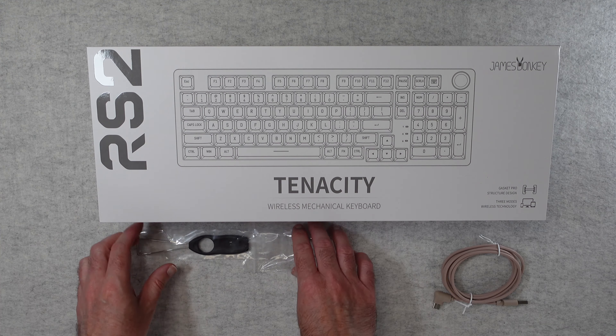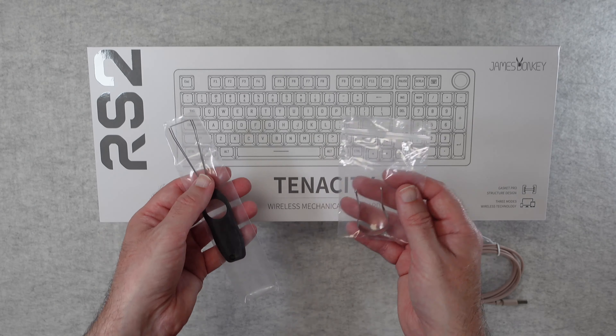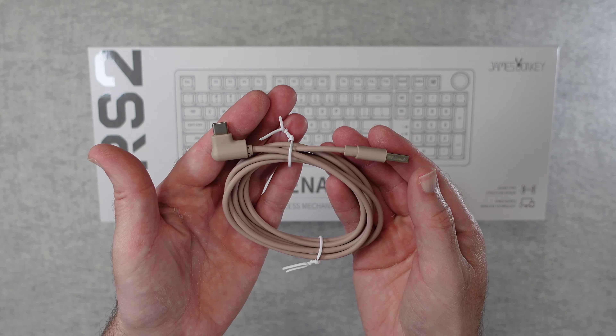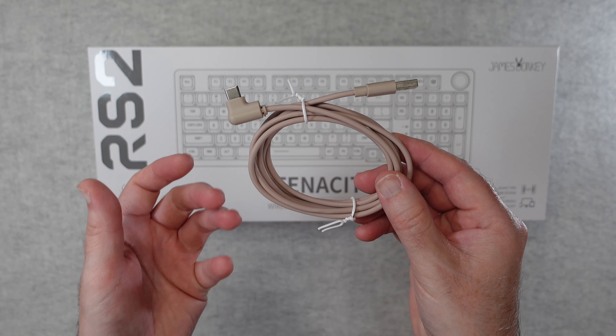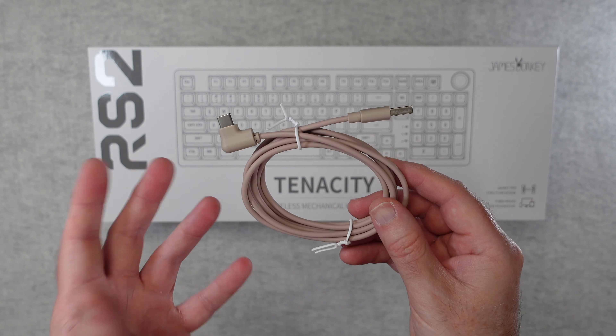So a nice user manual. We also get some key cap pullers for switching out the key caps if you want to. We also get a cable — USB-C on one end and USB-A on the other end. I would have liked to have seen a braided cable on this quality of keyboard, but it is a good cable and it's colour matched to the keyboard as well.